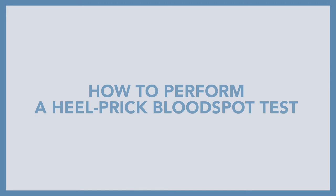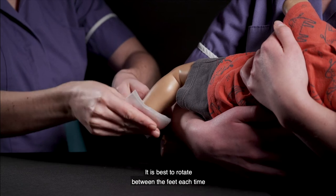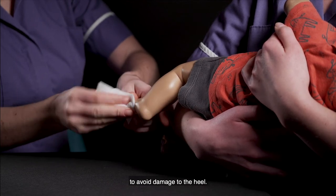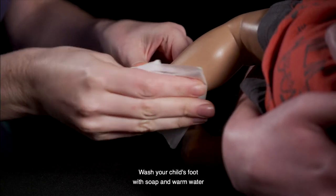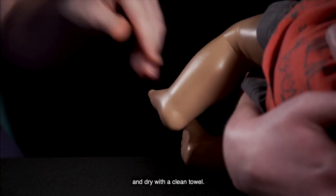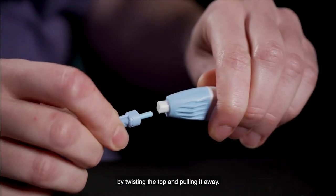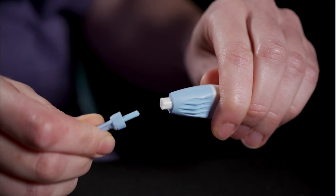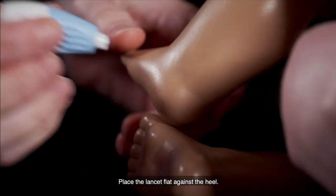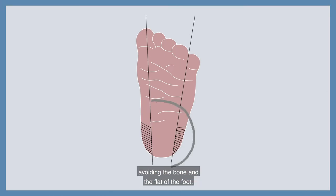Now I'm going to show you how to perform a heel prick blood spot test. Choose a foot — it is best to rotate between the feet each time to avoid damage to the heel. Wash your child's foot with soap and warm water and dry with a clean towel. Get your lancet ready and remove the safety cap by twisting the top and pulling it away. Place the lancet flat against the heel, aiming for the upper side of the heel, avoiding the bone and flat of the foot.